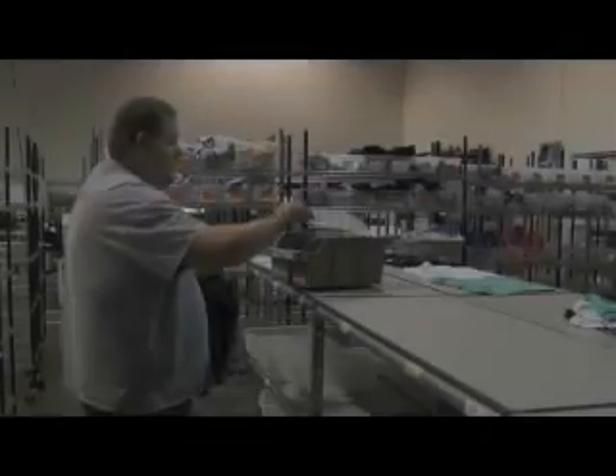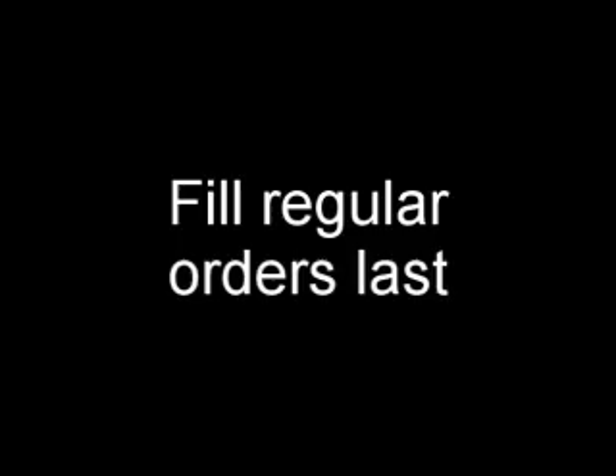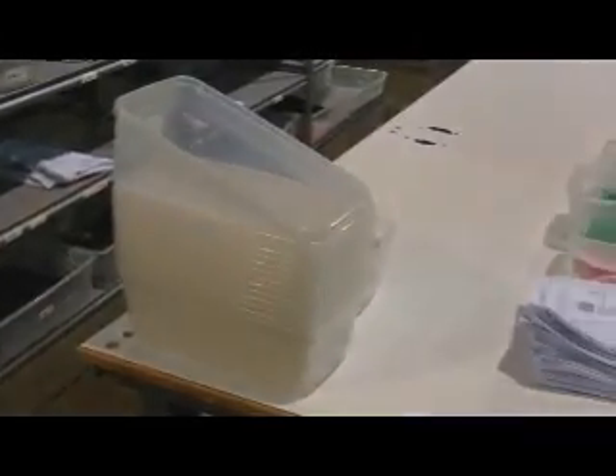If there is a missing item you can't fill for that old order, mark which item is missing on the order form, then place the order form into the bin with the garments and place the bin on the missing rack in the inventory area. Fill regular orders last, working through each order one at a time. Gather all items for each order and place them in a clear bin.